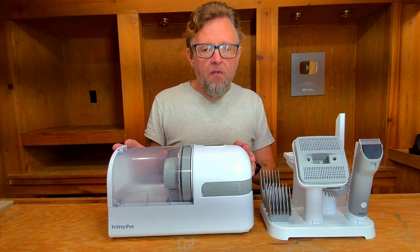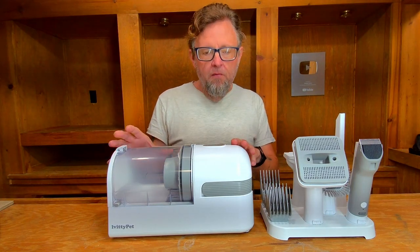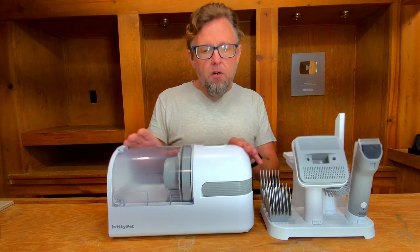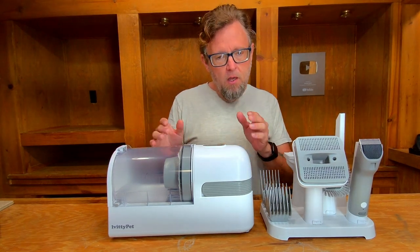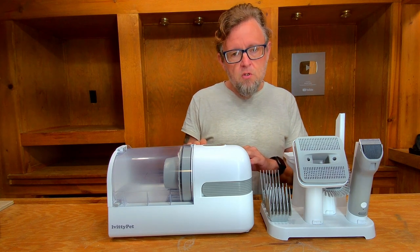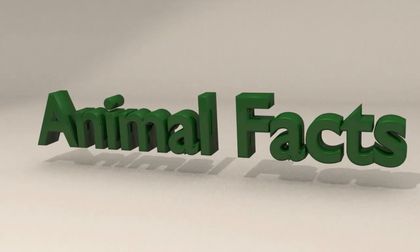Today we're going to check out this iVity Pet Vacuum, which is available on Amazon. I'm going to start with an unboxing and then do a product review. You're watching Animal Facts.